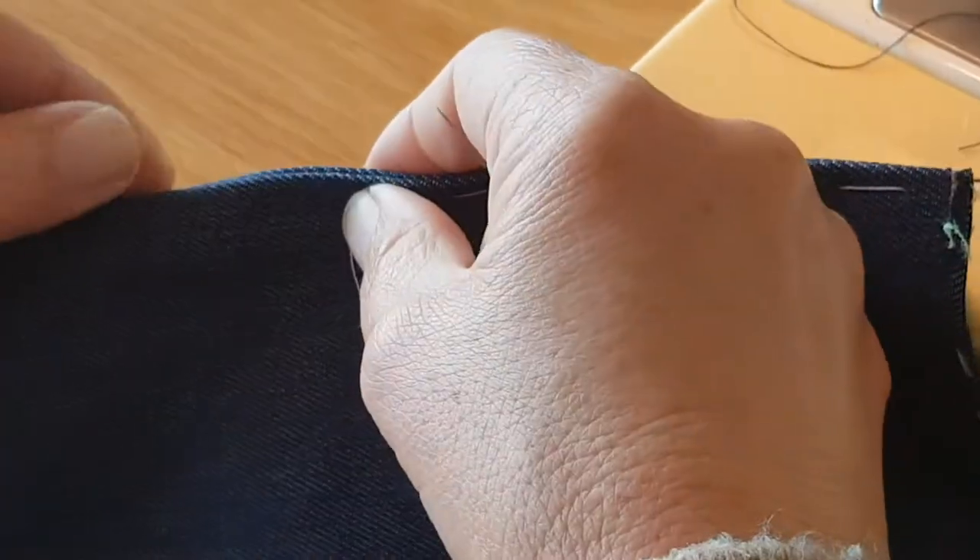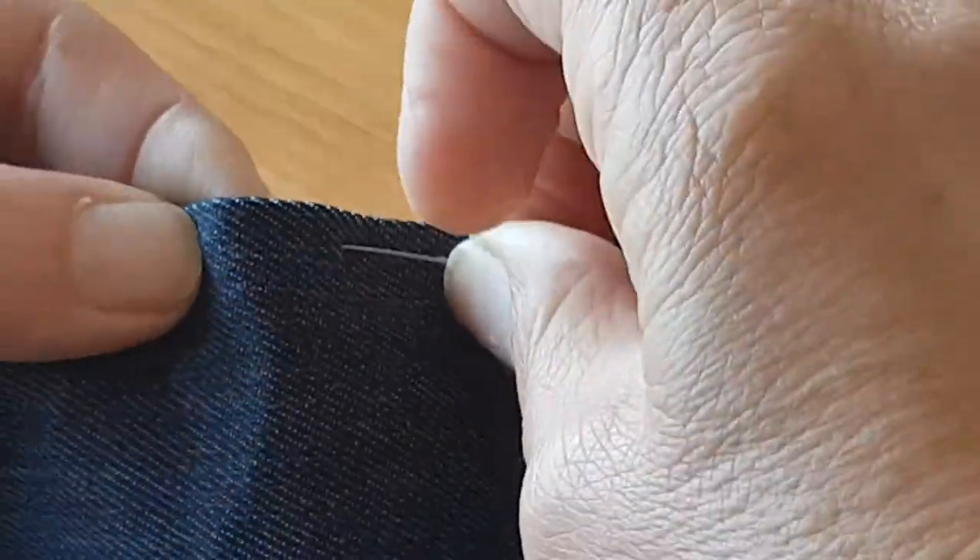I have also temporarily threaded the side of the breast piece to enable me to iron it neatly.